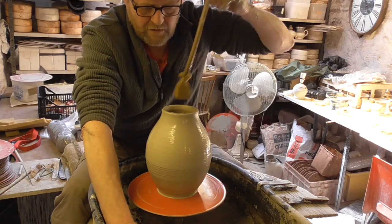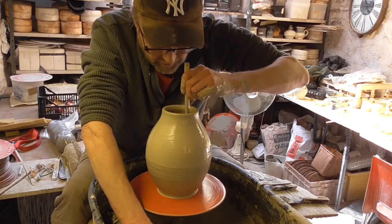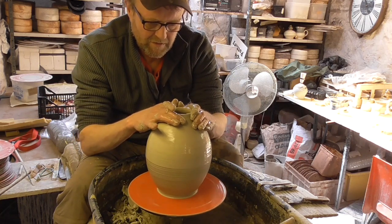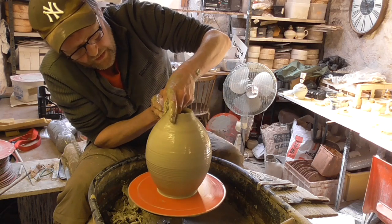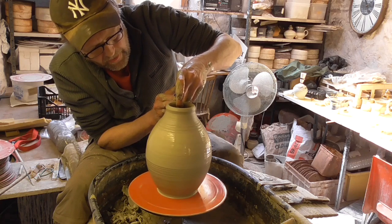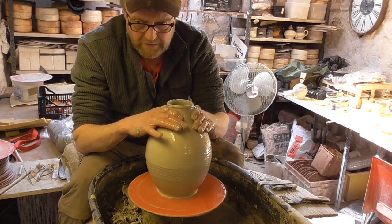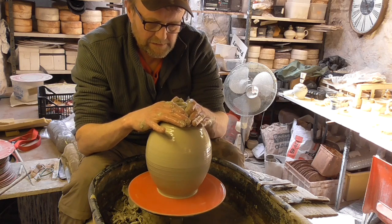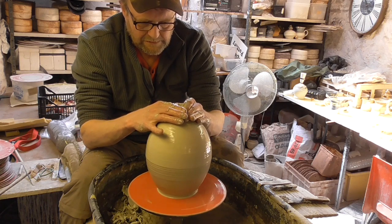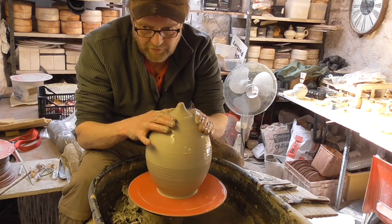That'll do. I'll just mop it out before I finally close it right up. Obviously what I'll do is put a hole in the bottom to let the air out when I fire it, otherwise it'll explode. I need to pinch a bit more clay from here. Close it, close it right up — hopefully I think we're getting there. I'll help get rid of this nipple thing on the top.